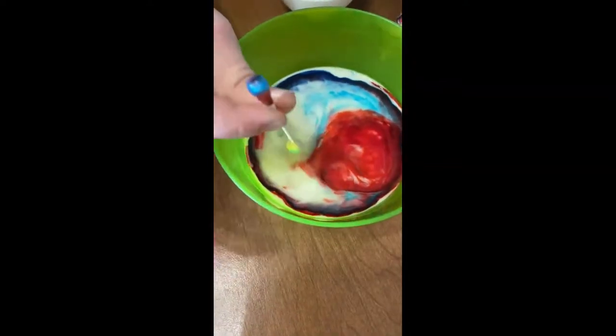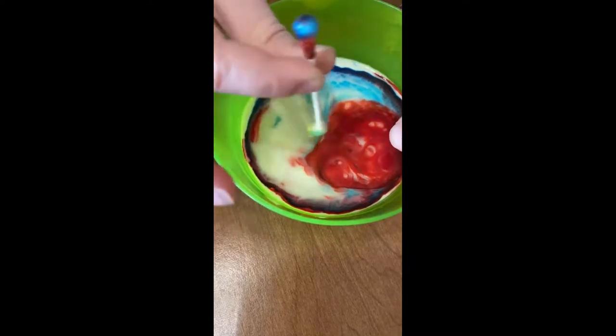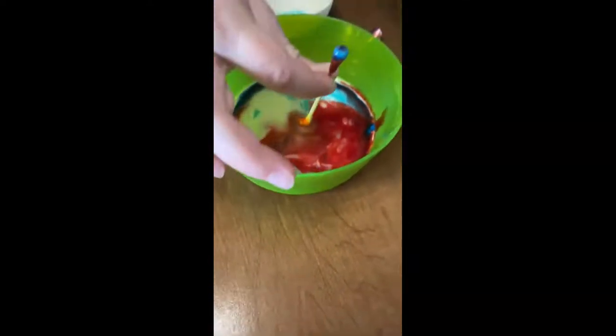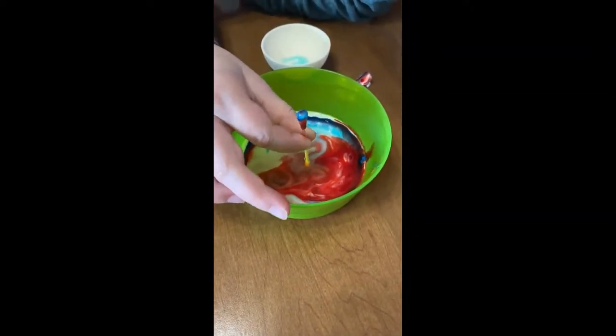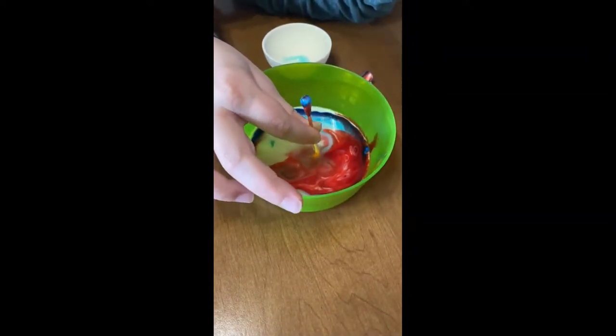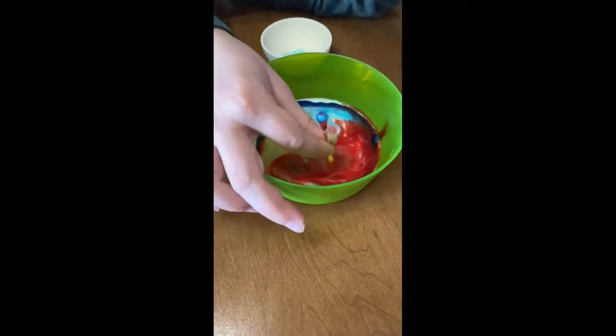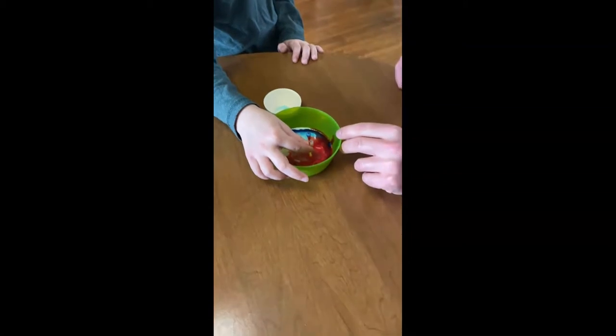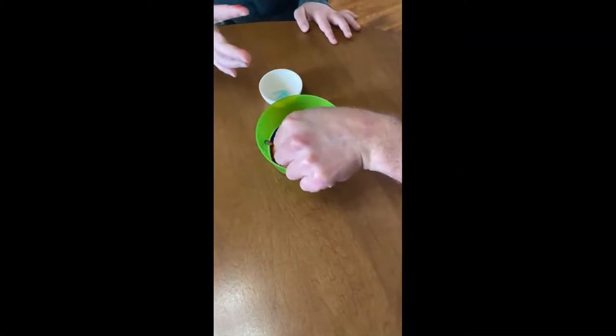You know why it does that? Do it where the coloring is. It does that because the soap is disrupting the fat in the milk and pushing the fat all over the place — it's messing up the emulsion, and that's why it spins those colors everywhere. Okay, sounds good, cool, thank you!